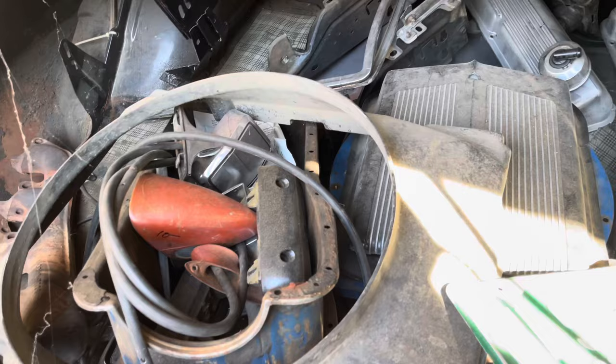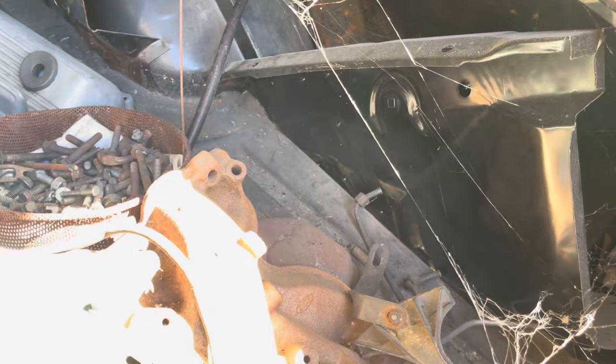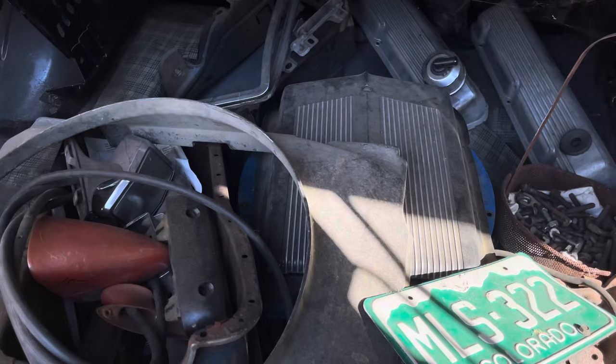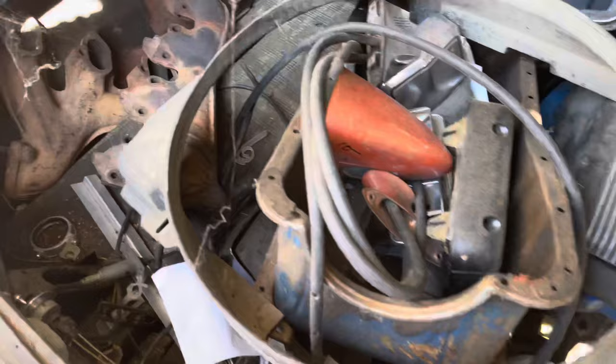I have to put full quarters on it — I don't want patch panels, that's why I bought the parts car. Somebody did some bondo work over there. This one here has a big hole all the way through it. I brought it home, was cleaning out the trunk, there was a piece of cardboard in there. Somebody put a fiberglass patch on the quarter and used cardboard for backing, so when I pulled it out the quarter panel came with it.